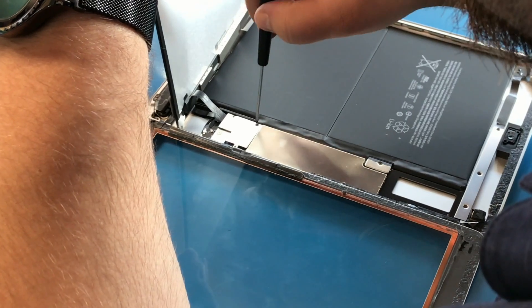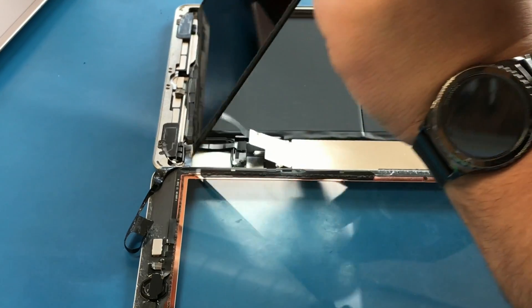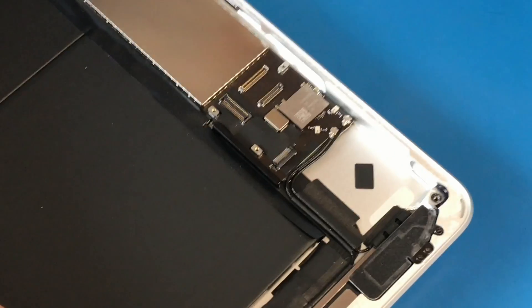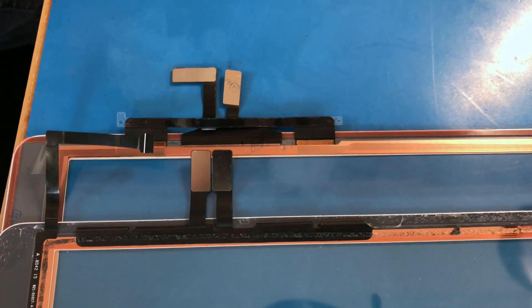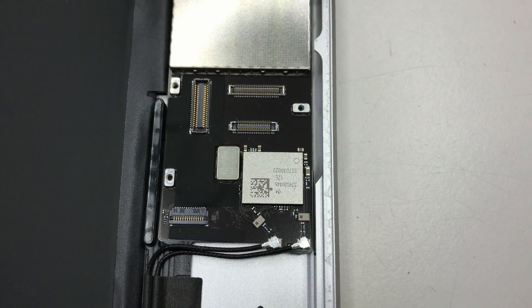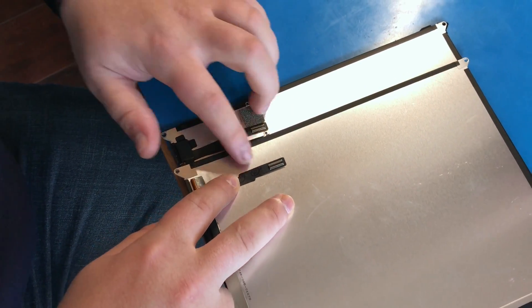Three more screws fasten in the shield connector plate, which protects the digitizer connectors, the LCD connector, and the home button connector. After disconnecting all four of these, you are now safe to remove the screen off your iPad. The digitizer connectors are oriented differently, thus making the previous screens not forward compatible with the new iPad. The LCDs and their connectors look very similar; however, the previous model screens will not be forward compatible with the new model.